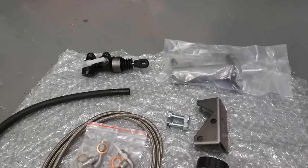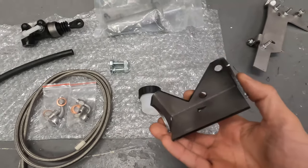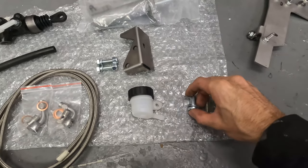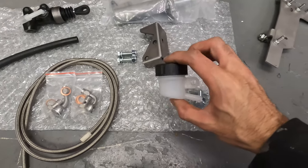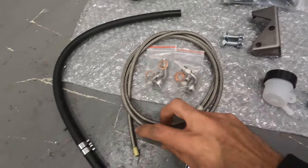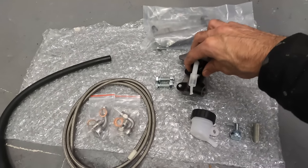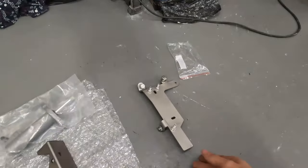In the kit you get the weld-on bracket — this bracket has two holes, a little cutout, and goes around the steering column. You've got the bolts for the mounting plate, a return spring, a clevis pin with two washers and a split pin, the reservoir for the fluid, brake hoses — one braided stainless steel with correct fittings, and a normal hose. Then you've got the master cylinder, which mounts onto the plate under the steering column, and the slave cylinder which goes on the gearbox.